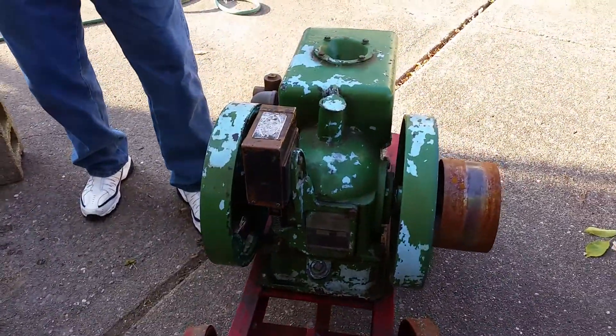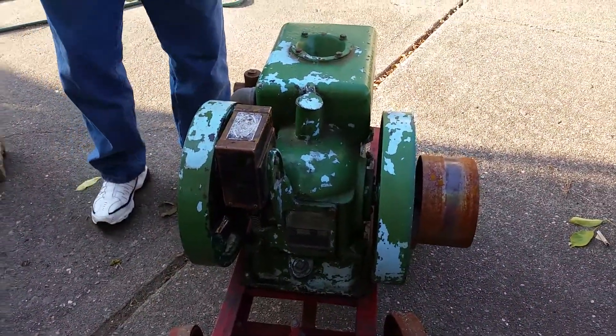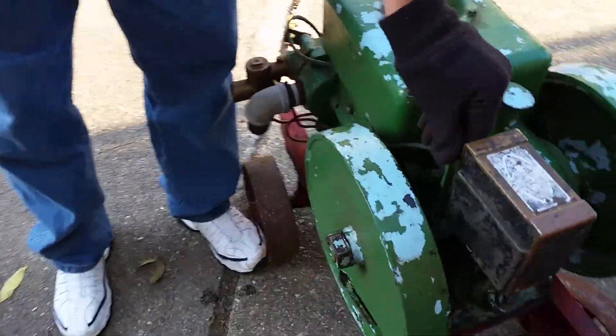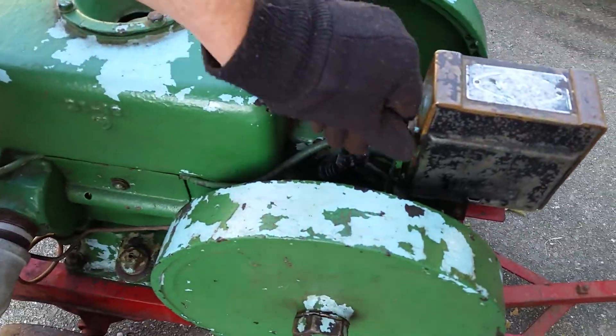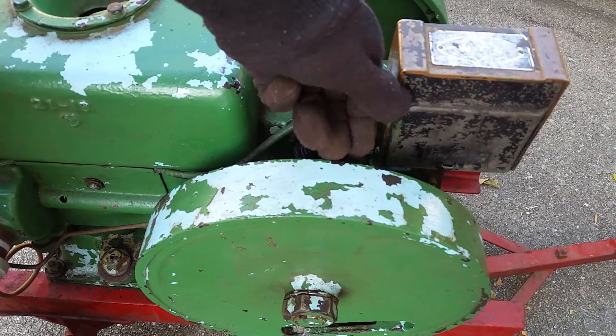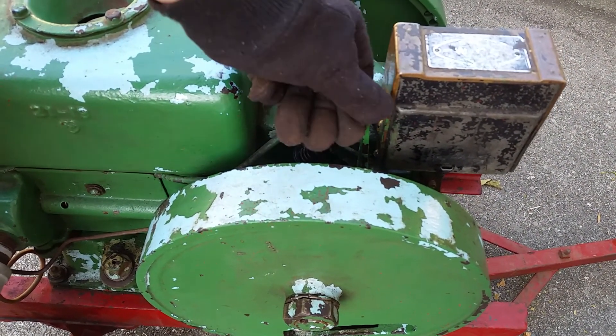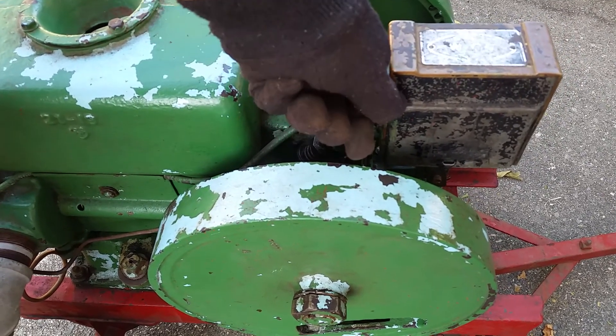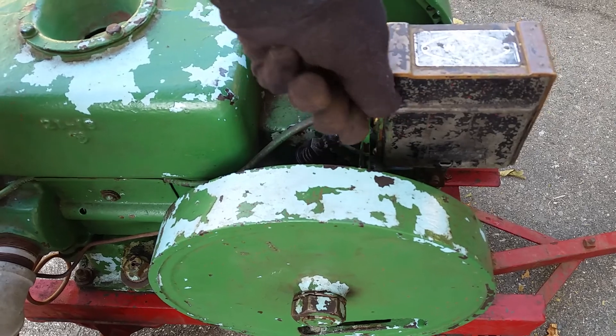We're going to talk about starting it. You want to make sure that this lever is fully here for full retard. It keeps it from kicking back, because the piston is moving so slow that you don't want it to fire in the wrong place for the engine.